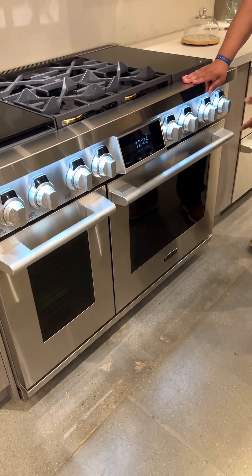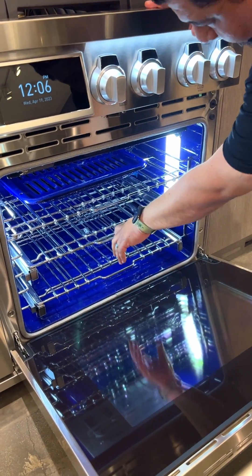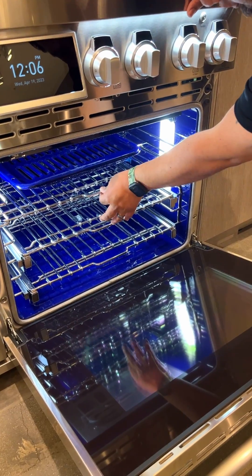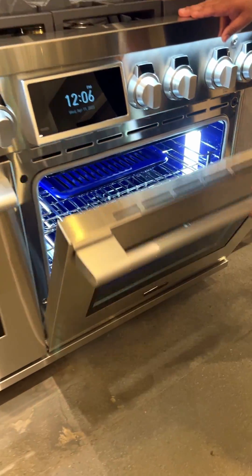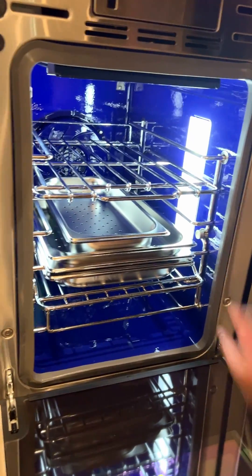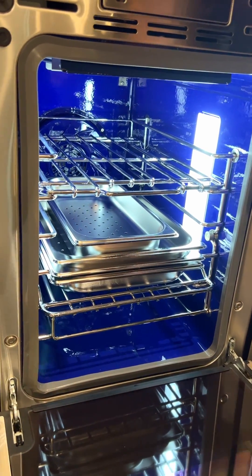On their 30-inch oven, you get very bright ball bearing racks — you get two of those, you get one normal rack, and you also get soft-closing doors. On the 18-inch oven, you get normal racks and you also get the steam option.